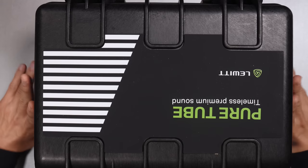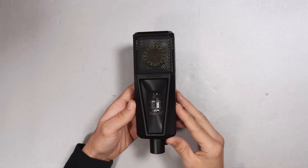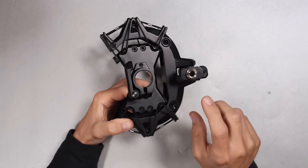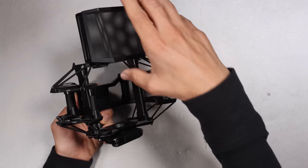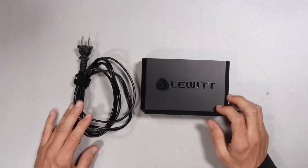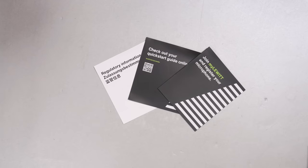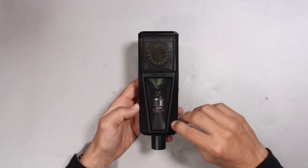For the $1,300 SKU you get a fantastic hard shell storage box, the microphone, a great shock mount with a 5/8 to 3/8 inch adapter, a magnetic pop filter which clips right onto the shock mount, a 16-foot 7-pin to 7-pin XLR cable, the power supply and power cable, a mic storage bag, some documentation, and a couple of stickers.